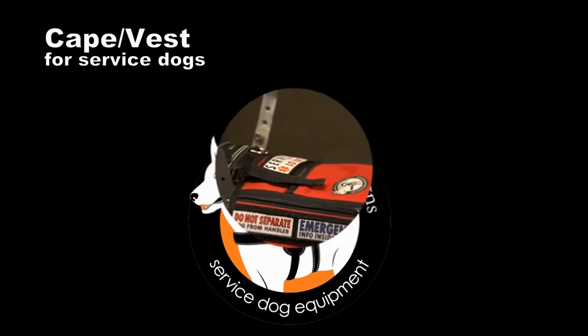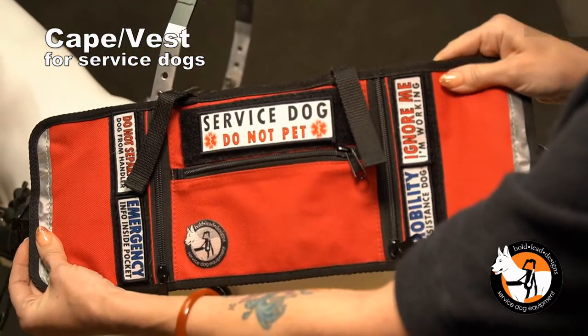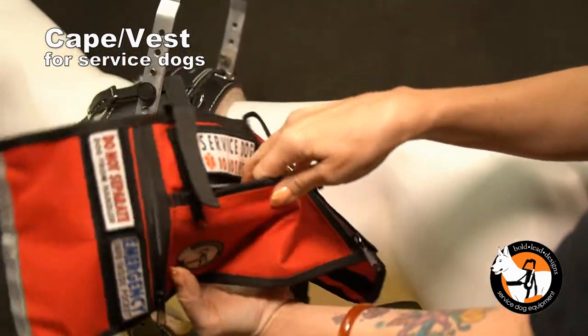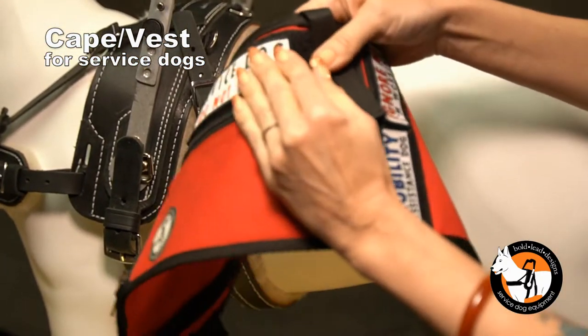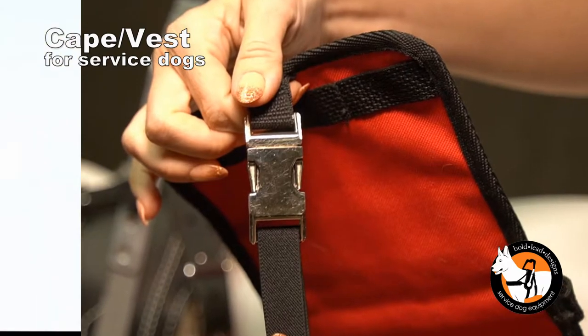Boldly Design's Cape Vest for service dogs can be worn on its own or attached to a harness. Expertly crafted from durable nylon fabric, it has three zippered compartments for storing essentials and three velcro panels to easily attach a patch, available separately. The adjustable elastic belly band connects easily with a metal quick release buckle.